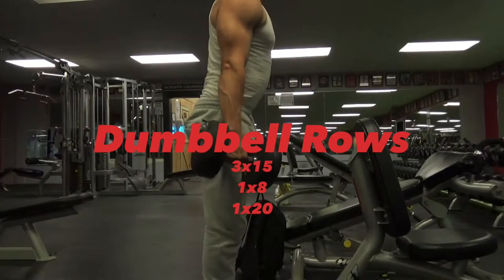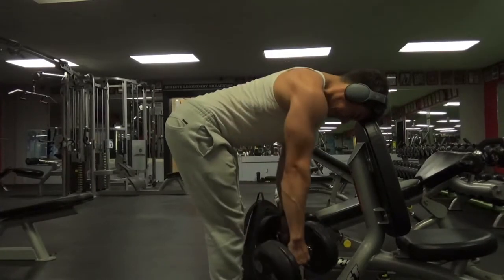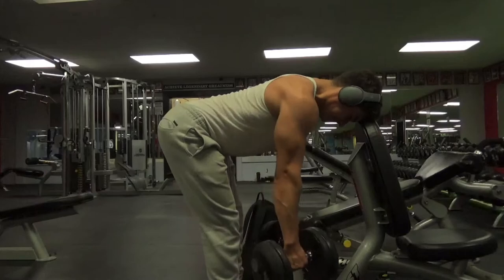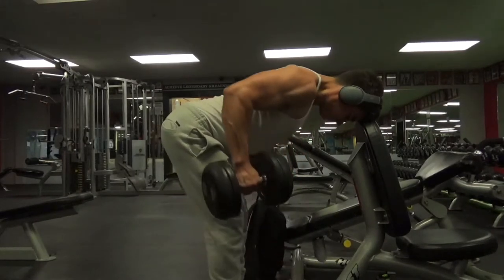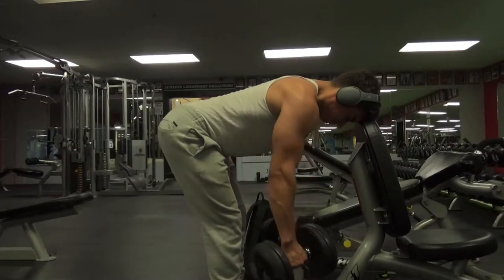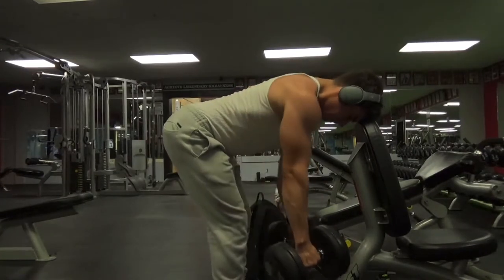Next up we got some dumbbell rows. I am doing a little unorthodox method here by placing my head at the top of the bench. Now with my arms at the fully extended position, you can see I am kind of slacking my arms a little bit, letting gravity take the weight down, so as to fully extend my lats and get that full stretch. I am pulling through my elbows into my hips, keeping them tucked into my sides, and not pinching my shoulder blades at the very top of the movement, so as to bias the lats and really get that strong contraction.